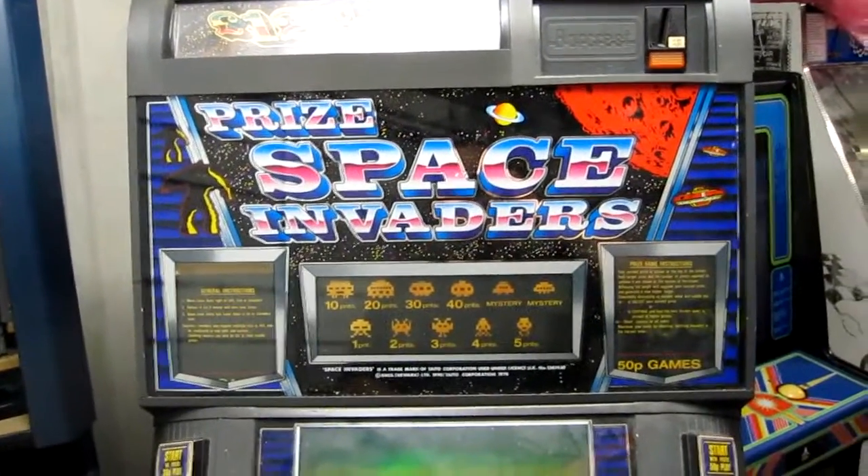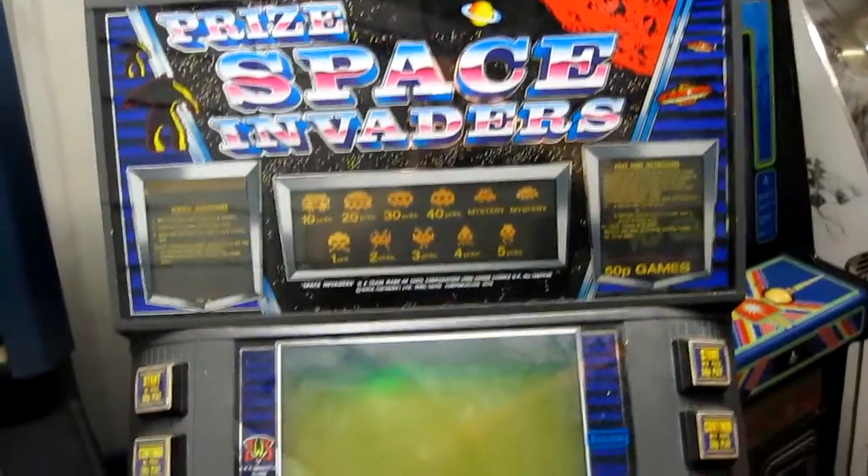Hello, and today we are looking at a prized Space Invaders machine by BWB, made in 1990.